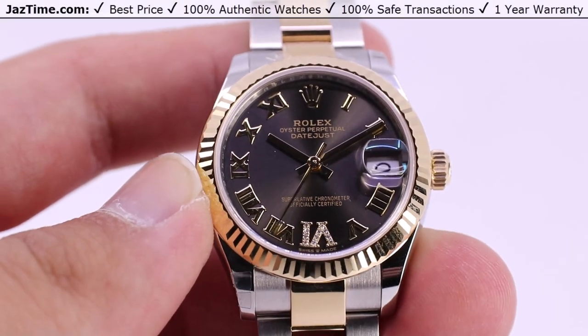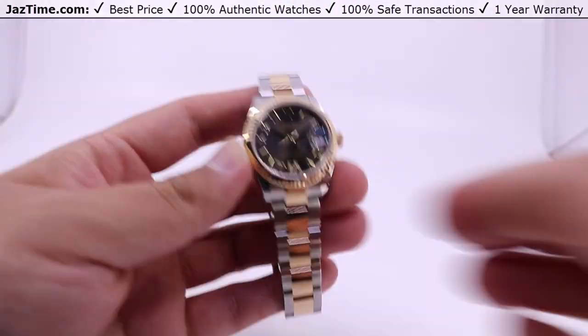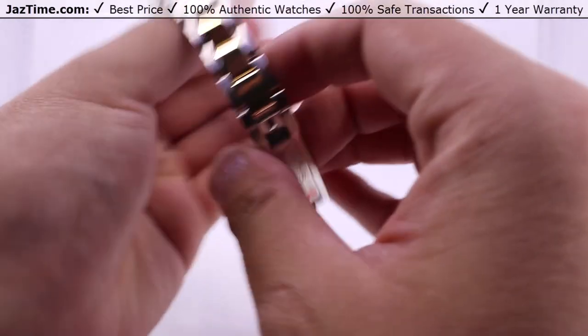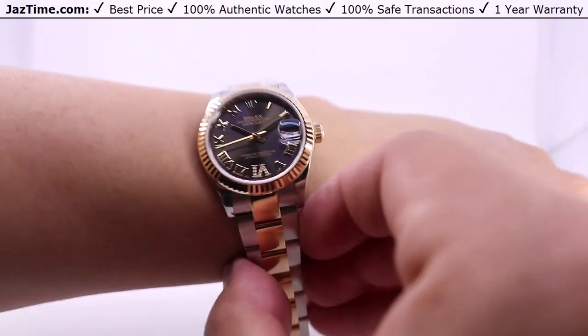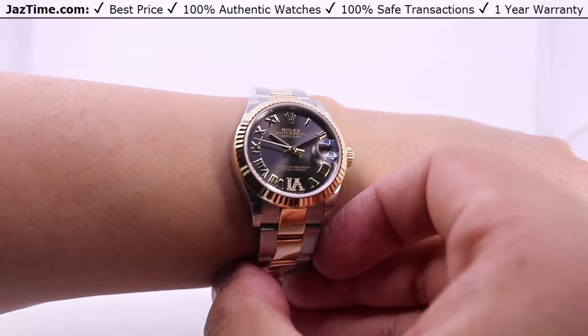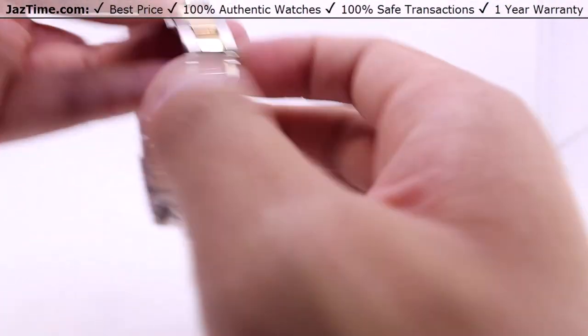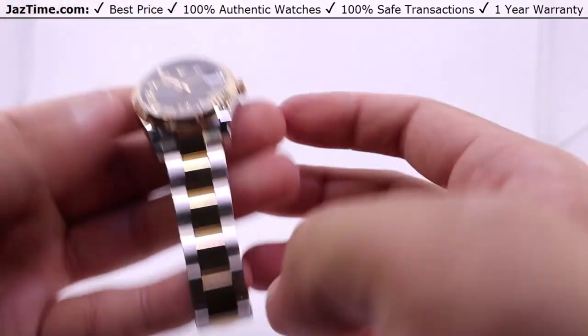Hey, welcome back to Jaztime. Jaztime.com is an online store that buys, sells, and trades authentic luxury watches. We make these videos so you can easily choose the best watch for yourself in the comfort of your own home. We offer the lowest prices anywhere online. And if you'd like to know the price, simply click on the links in the description below. We greatly appreciate if you'd purchase your next watch from us at Jaztime.com.